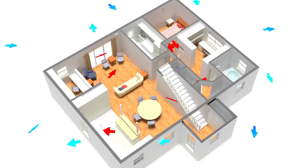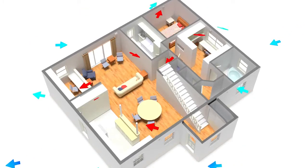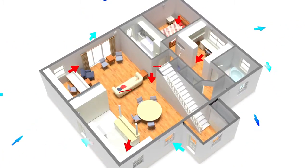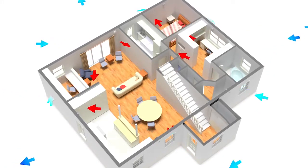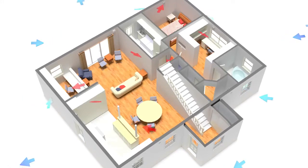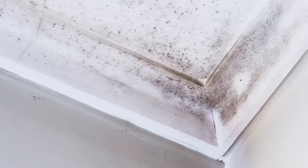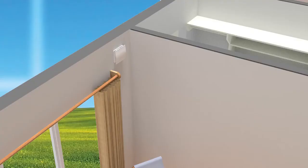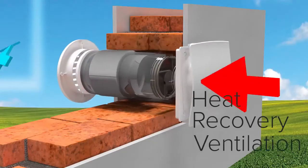In a highly energy efficient home, it's important to introduce a technology capable of changing the internal air while recovering heat in order to obtain better comfort. If we don't think about it, some unpleasant problems may occur. Mold, for instance, is a result of highly poor air quality. This technology is called heat recovery ventilation.